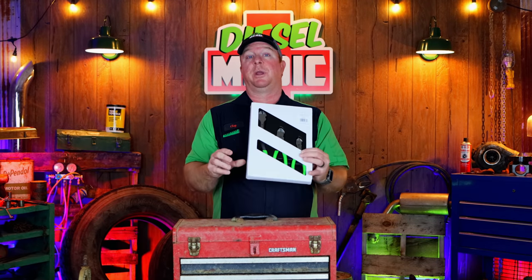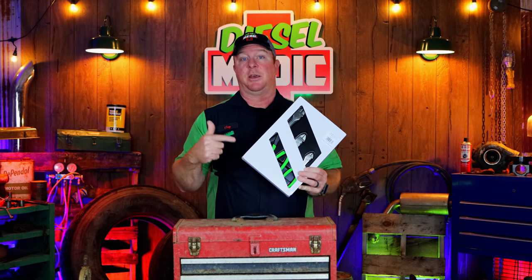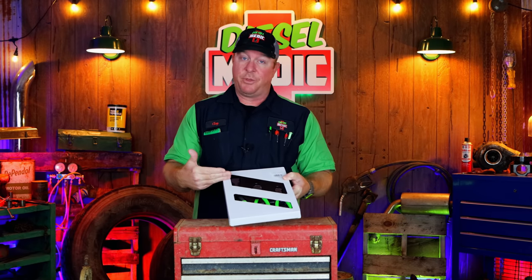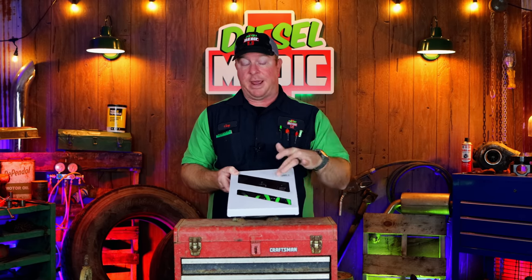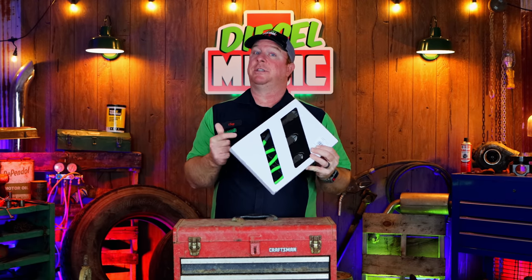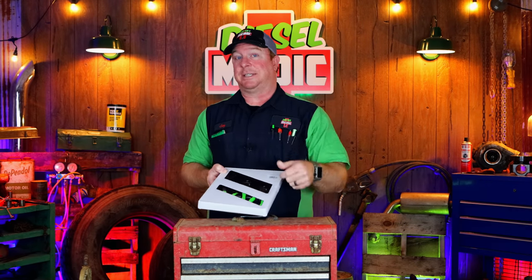All right guys, like I mentioned in the intro today, we're going to be taking a look at the three-piece diagonal cutter pliers. These are made by Jersey Discount Tool Company. They had their own tools made to their specifications. They're pretty nice — it comes with a six, eight, and eleven inch cutter and a tray. I'll also tell you how you can save a little extra money if you decide to purchase this set and you need some impact sockets.